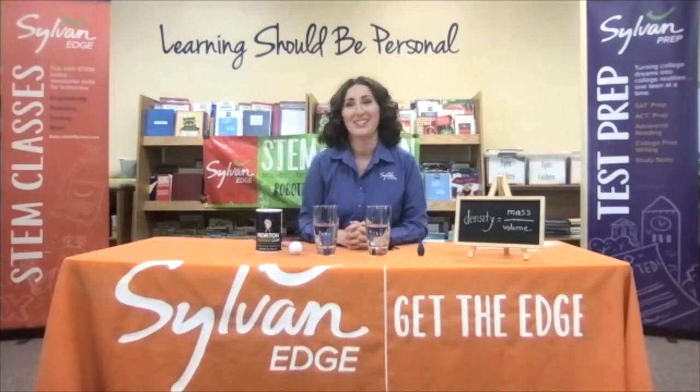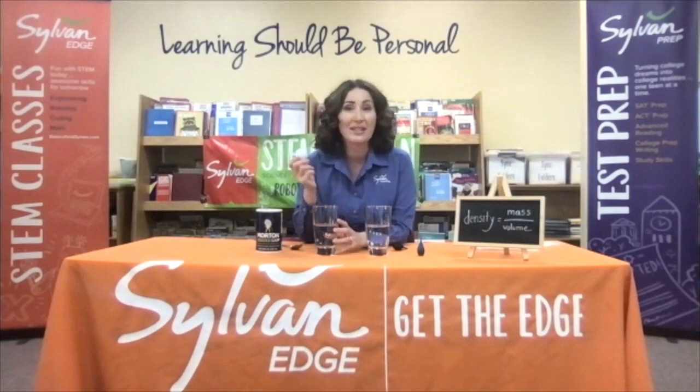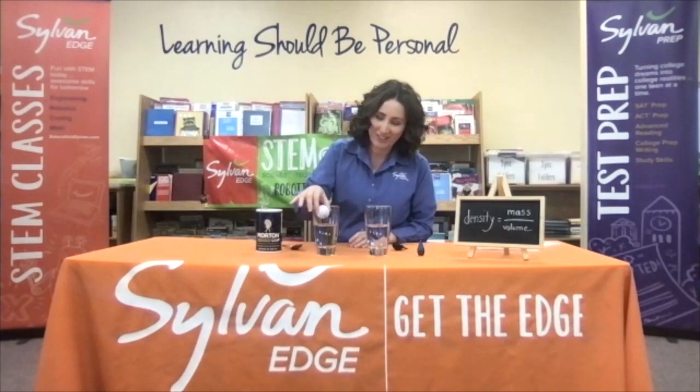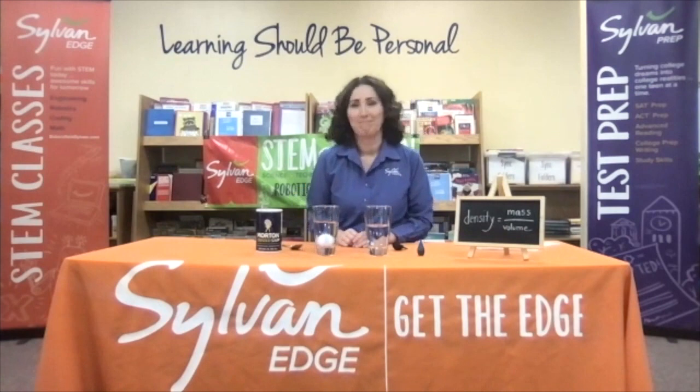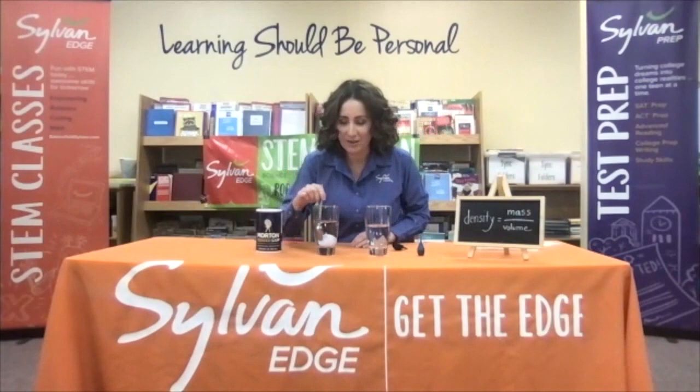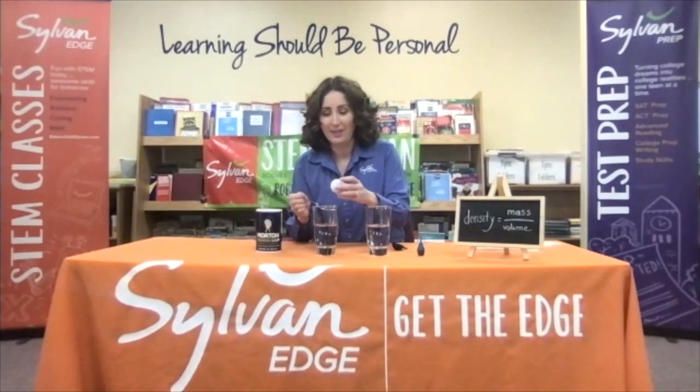First things first, as always, we want to put on our scientist hats and make our hypotheses. I want you to think about it at home: what happens when we place this golf ball into this glass of water? It's just common tap water. Is it going to sink or is it going to float? Have you thought about it? Make your predictions. Let's test it. It sunk to the bottom. Now think about why — why do you think it sunk? It has something to do with density.